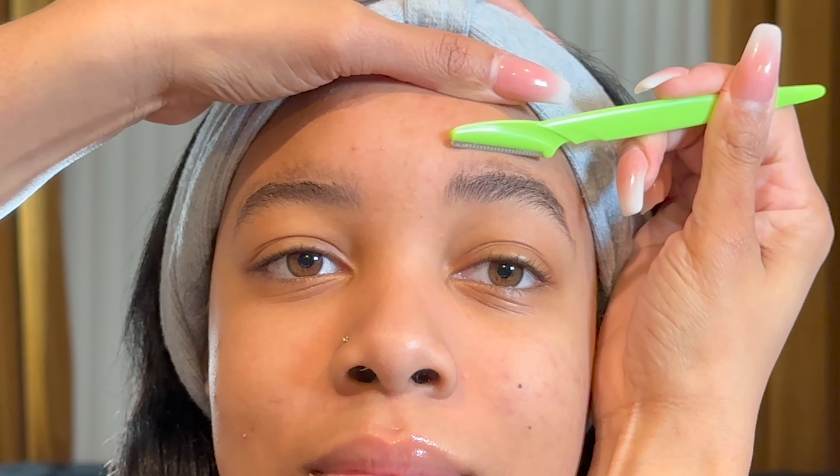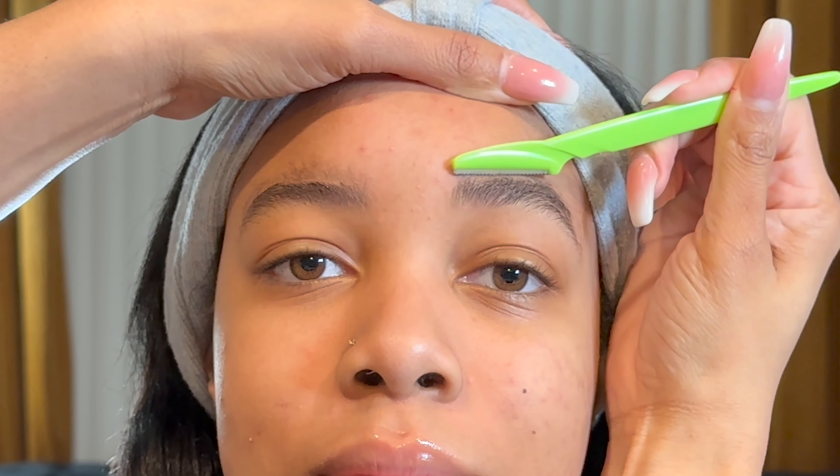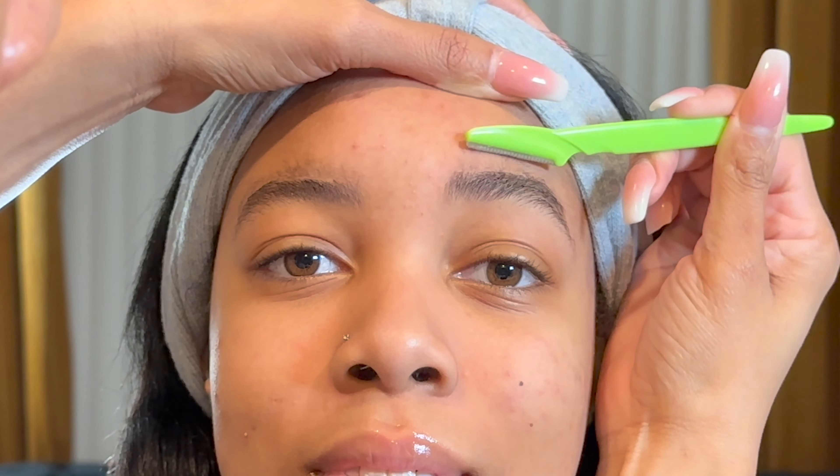Hello guys, welcome back to my channel. This is another quick video on an everyday flawless brow routine.